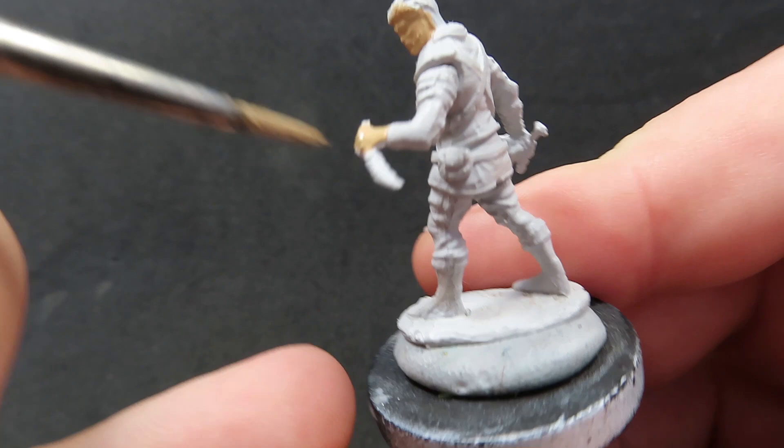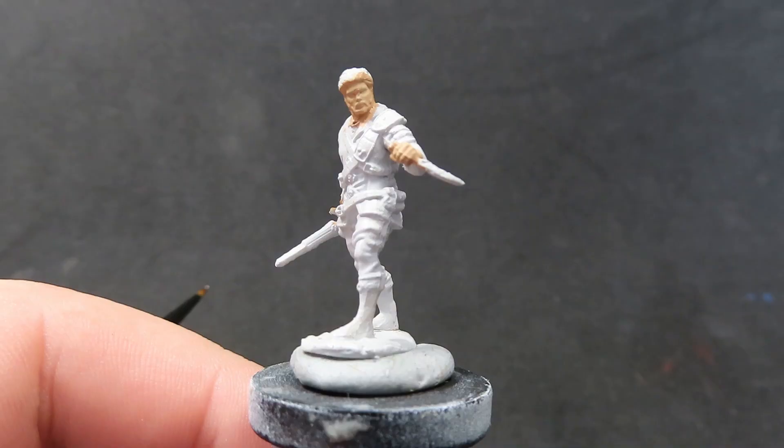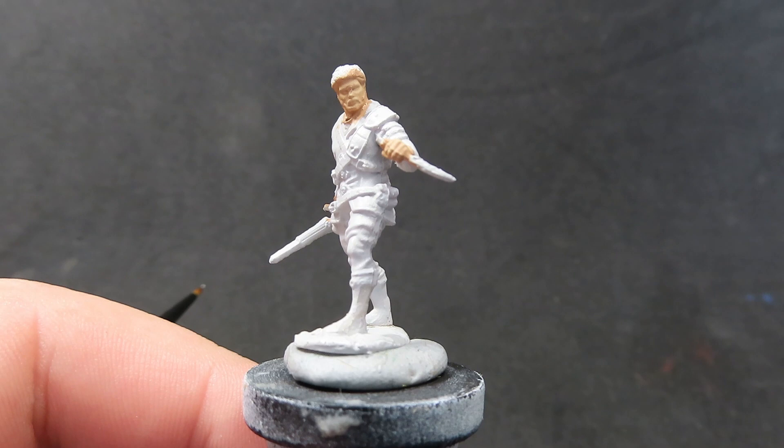I always like to wait for the first coat to dry, and then come over with a second coat as well. That's what I'll be doing to all the areas that I'll be painting up in the video.